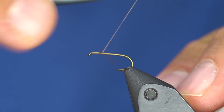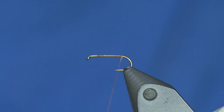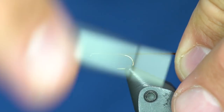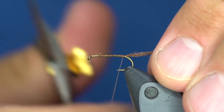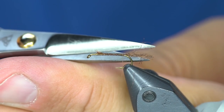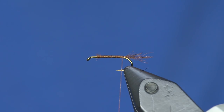I'm just going to dress this with thread all the way down to the butt, and I'm going to add just a little wisp of yarn — whether it's sparkle merger yarn, Antron, Zelon, any of that. I took my thread back forward and just wrap that on, keeping it on top of the shank. I'm going to cut it at an angle on the top and the bottom, and maybe on the side a little bit to give it a ragged presentation.